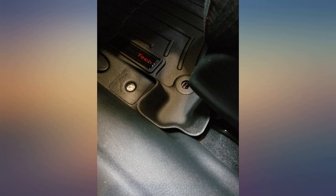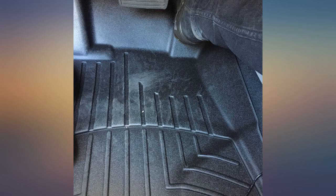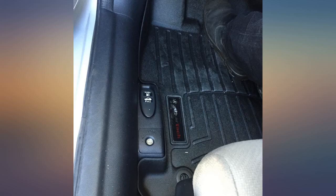Going forward with future cars I will be buying WeatherTech again. I ordered these for my 2013 Honda Civic and boy am I glad I purchased these over the other brands. They fit well and the design is exactly what I had envisioned when I was looking into all-weather floor mats.